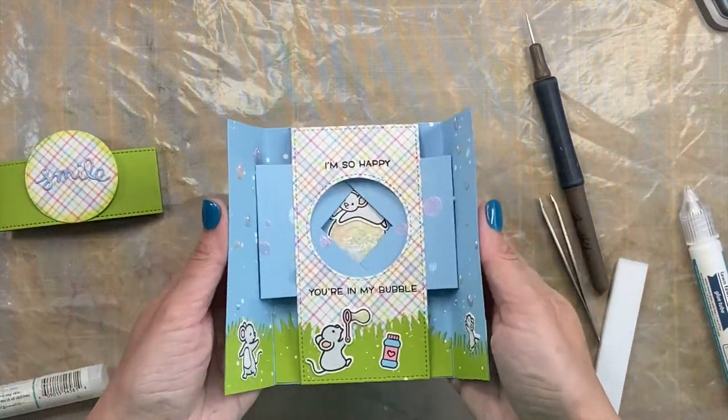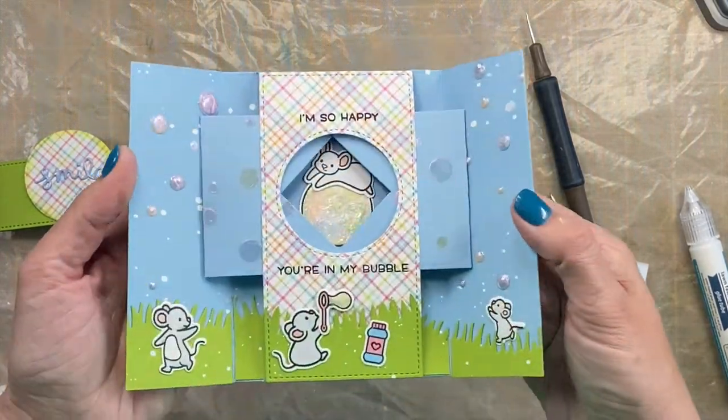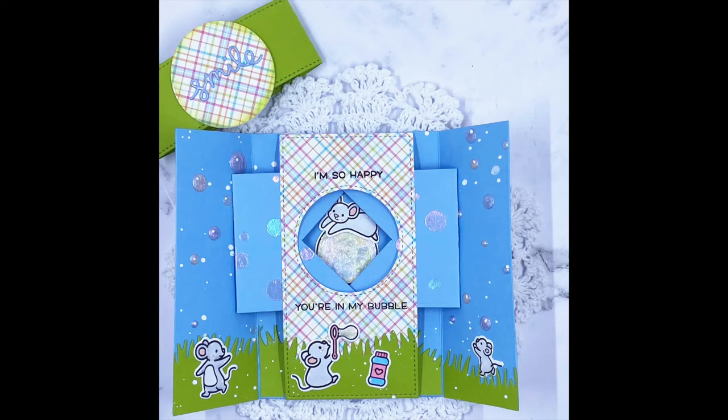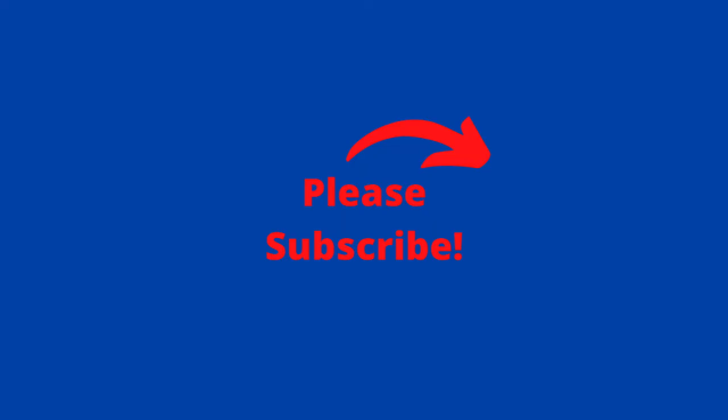All that's left is to show you how this card works and then some up-close pictures so you can get a better idea. If you have questions, please put them in the comments. Make sure you subscribe and like this channel — I love doing these videos and having you all here supporting me. Let me know if there's something specific you'd like to see, or check out some other videos and hit subscribe. Thanks so much, guys — I'll see you soon!